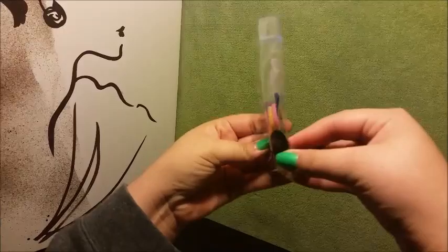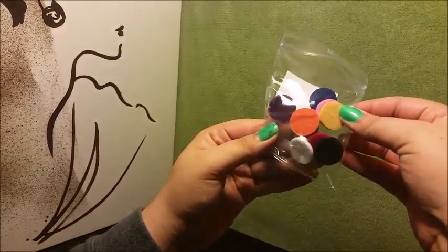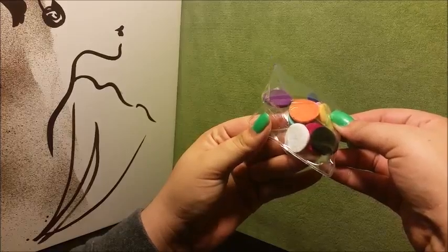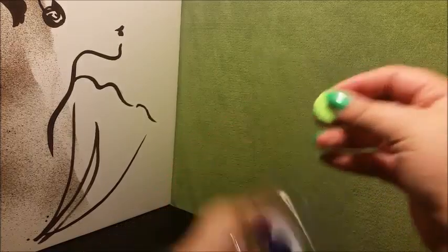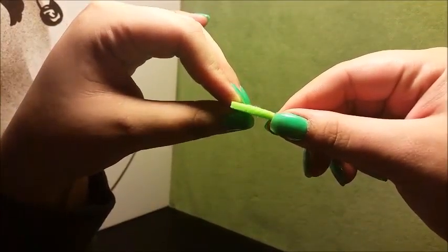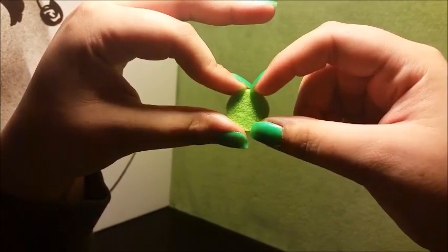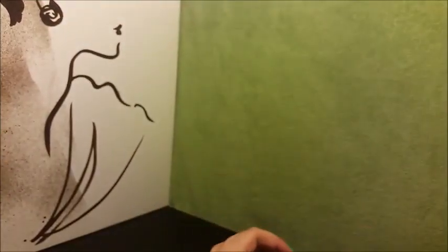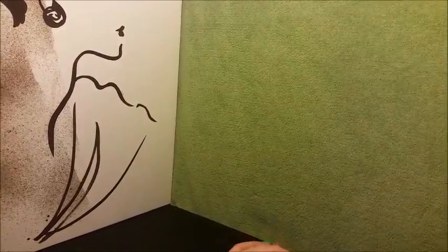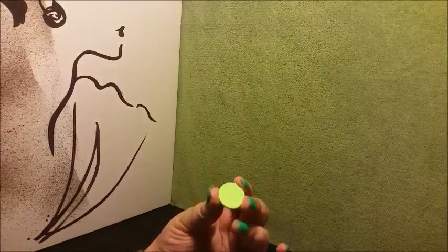There are ten pads in there. These are the thickest pads I've ever received for a diffuser necklace, and I really am enjoying that because whenever the pads get wet with essential oils, the thinner pads tend to let the essential oils leak out.